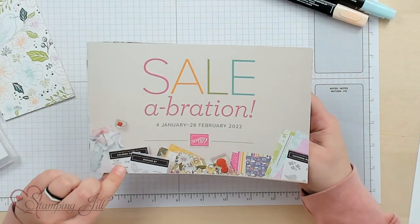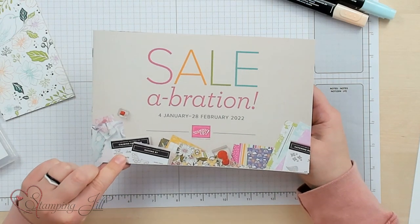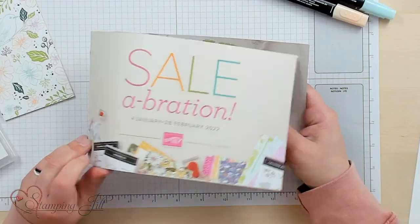Hey Stampers! Welcome to another week of Watch It Weekly Wednesday. I'm Aubrey, part of the Stampin' Jill creative team, and today I'm excited to share with you a stamp set and some paper from the Celebration brochure. It goes from January 4th to February 28th, so this is available now and for next month.